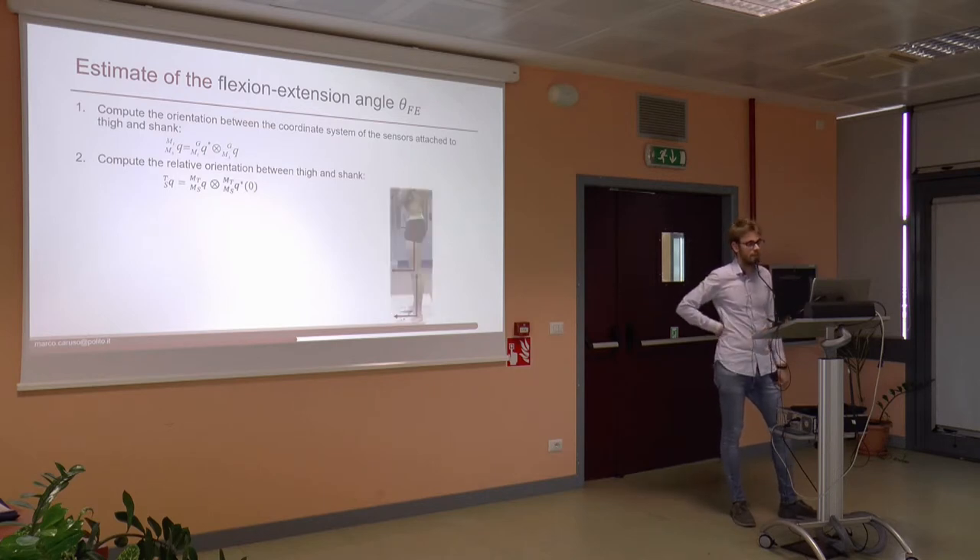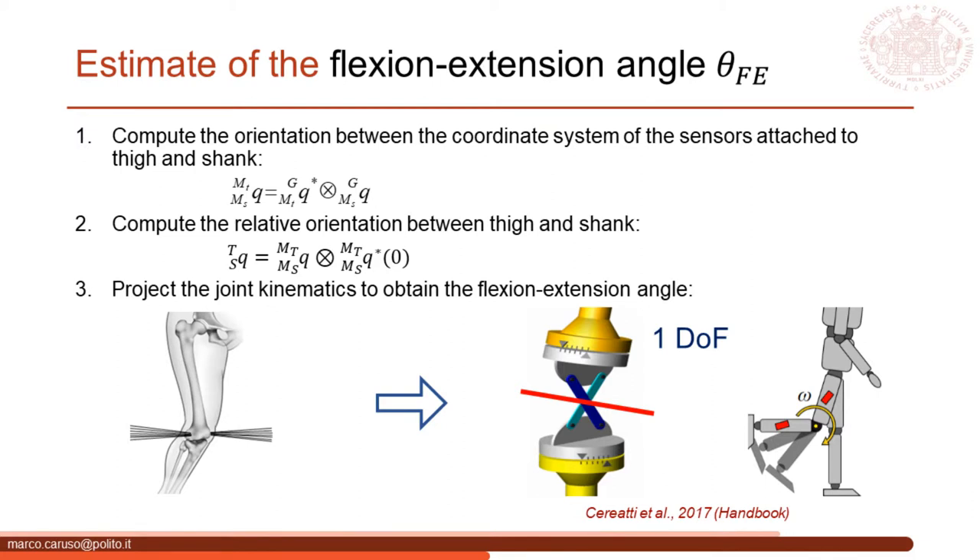The second step is necessary to obtain the joint kinematics. We express the previous orientation difference between the two sensors with respect to the starting configuration. In this way, it is possible to align the sensor axes with the anatomical ones. The initial configuration is the upright standing posture, defined when the anatomical axes of tibia and femur are aligned, and it is generally acquired prior to the experimental trial. However, the kinematics described in this way occurs in general around a time-variant axis. The flexion-extension angle is then obtained by projecting the joint kinematics onto the plane defined by the mean flexion-extension axis, estimated from the mean angular velocity vector acquired during a functional movement. The projection is carried out with an optimization approach.